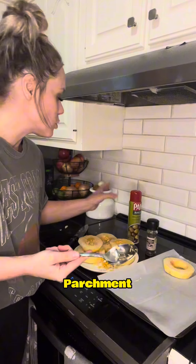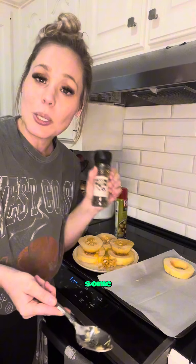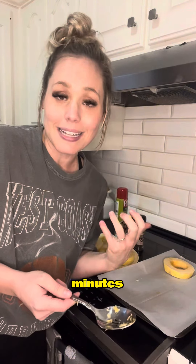I'm going to put them onto a parchment-lined sheet, sprayed on both sides with olive oil spray, and then add some black pepper for flavor. I'm going to bake it at 375 for about 40 minutes.